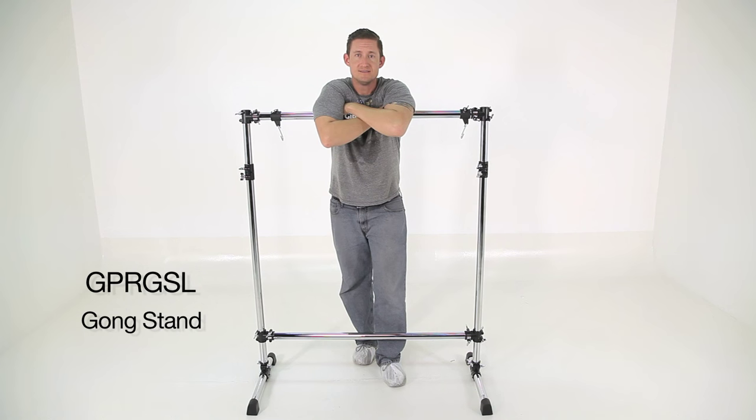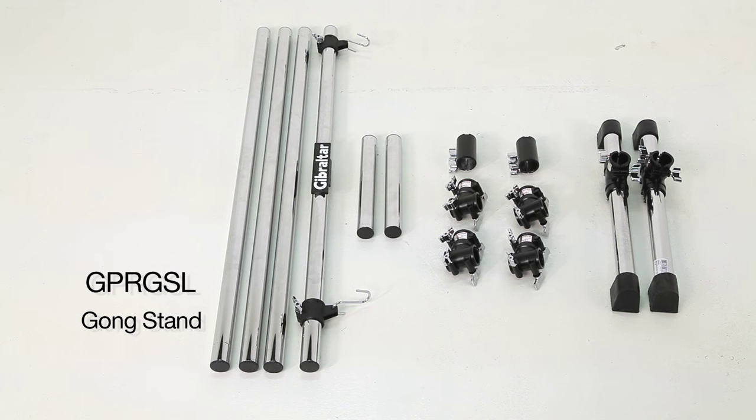This is the GPR-GSL — it's our gong stand. It comes with six bars, six clamps, and two feet.